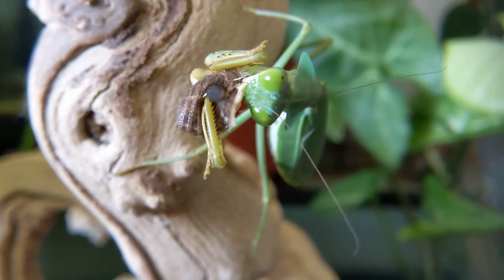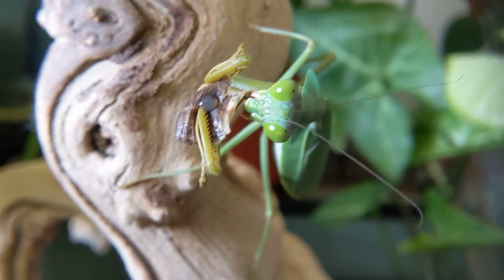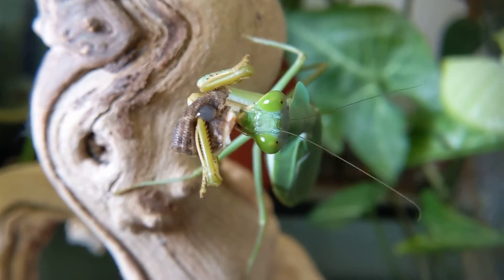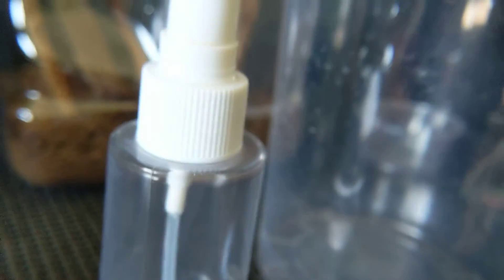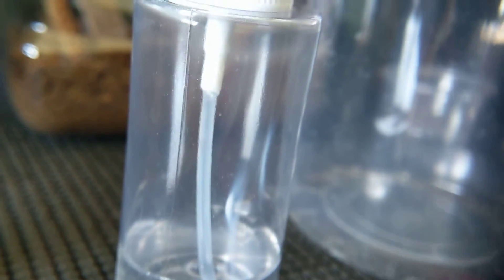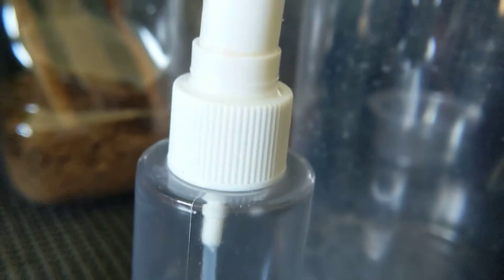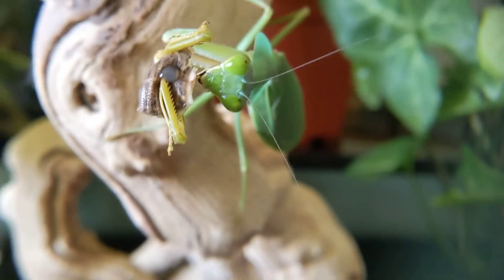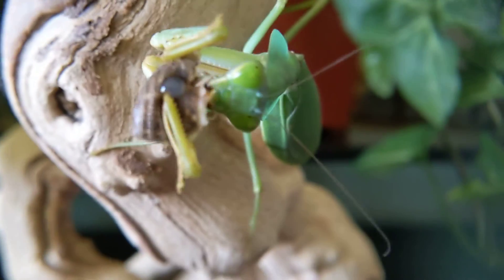You also need a little spray bottle to give them water — nothing too big. I have a big spray bottle from a store but it's too strong, it freaks them out and the droplets are too big. This little one I got at a CVS has been with me ever since I started keeping mantises. It's lasted a very long time, works great — perfect amount of droplets.